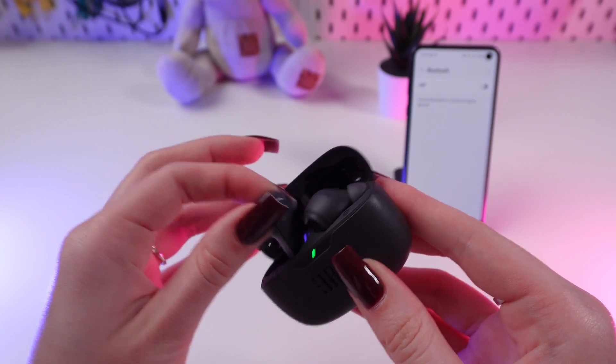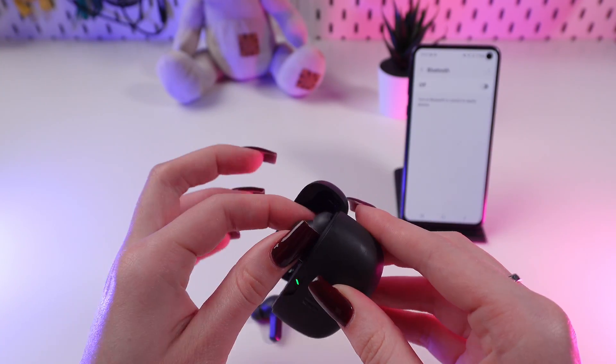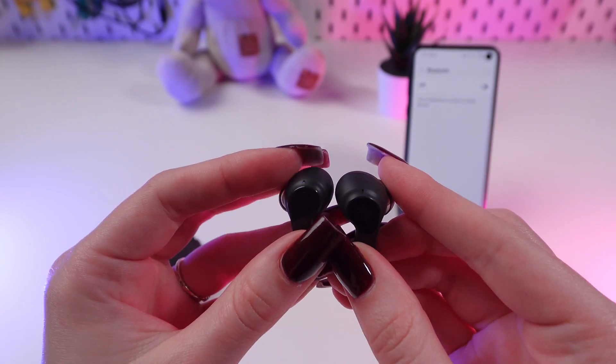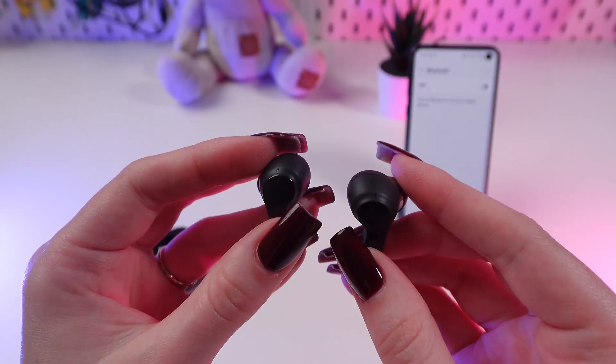First thing first, we need to take off these earbuds from the charging case. And if the indicator blinks blue, that means they are ready to connect to the device.